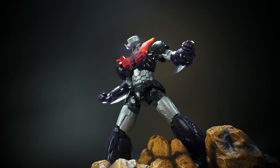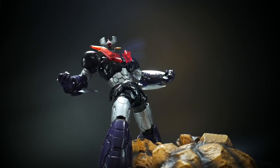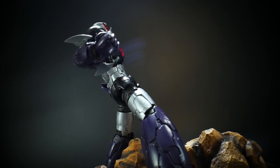Hello YouTube, this is Krosama, and here we have today a high-grade kit from Bandai which is the Mazinger Z Infinity version.